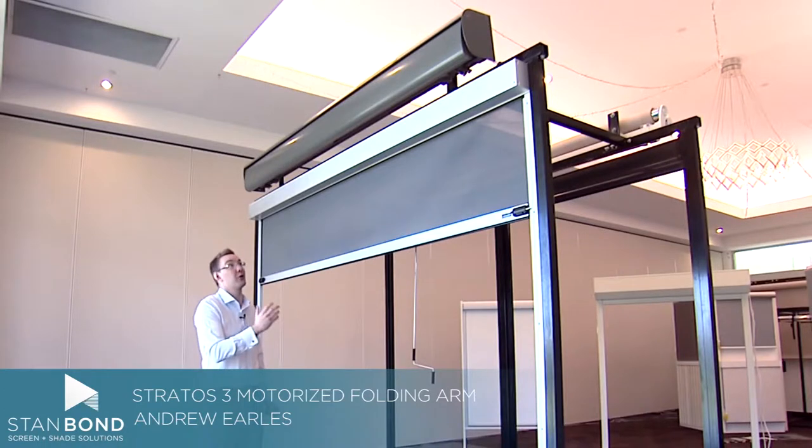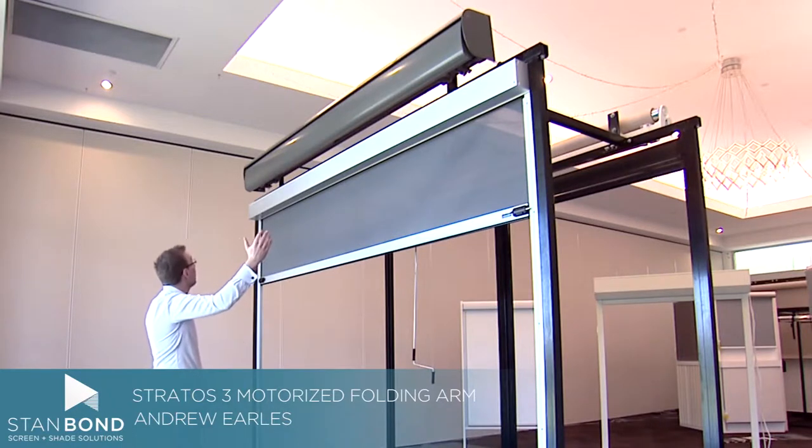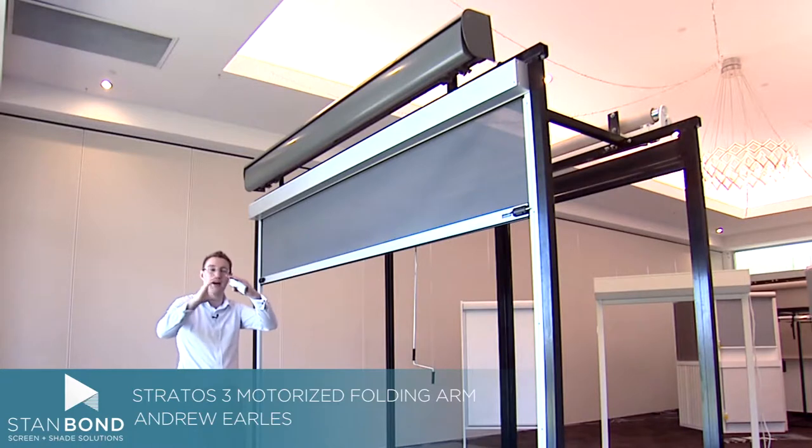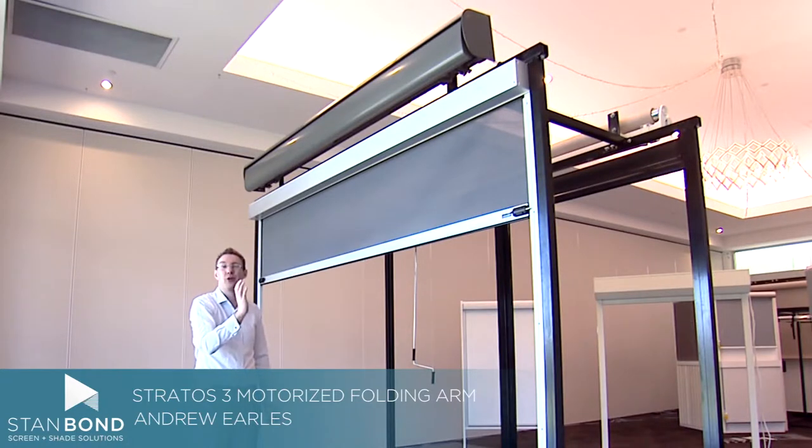I'm here today with the Stratos III folding arm awning. The Stratos III is a semi-cassette awning, which means that when the awning is closed, the top of the fabric and the front bar pull together to make it so that the top and front are fully enclosed.